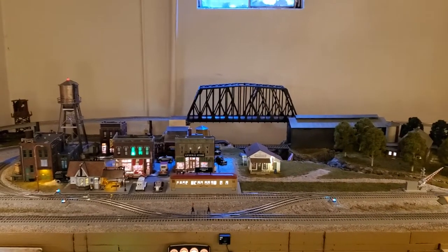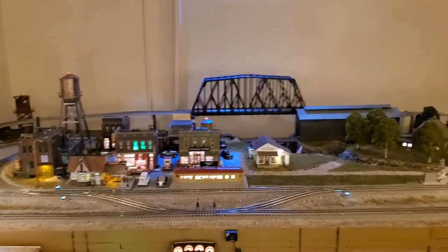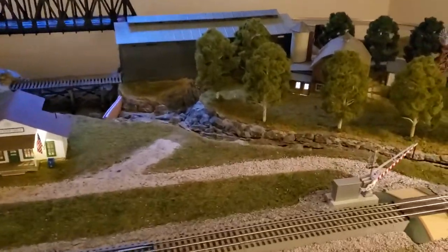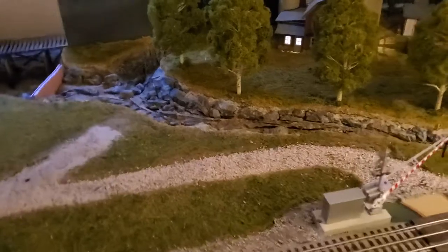Well hello everybody, I thought I'd give you a quick update on the layout. Continuing to slowly but surely work on the riverbed. Starting to get the look and feel that I wanted, so essentially this is where it's at.